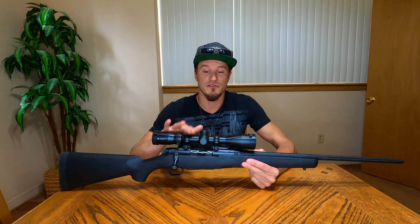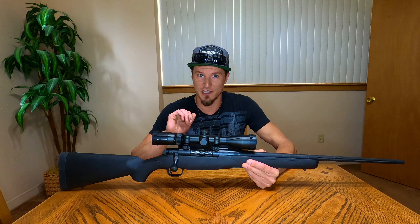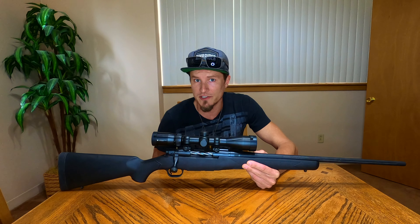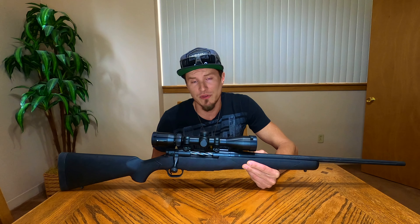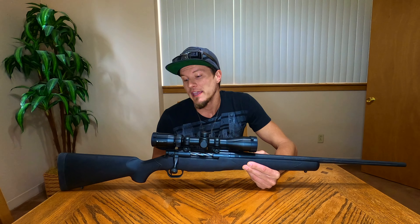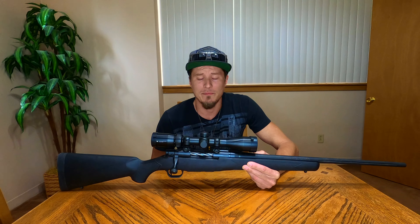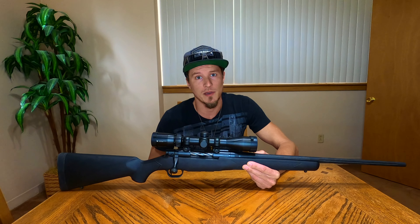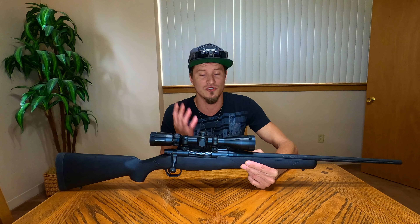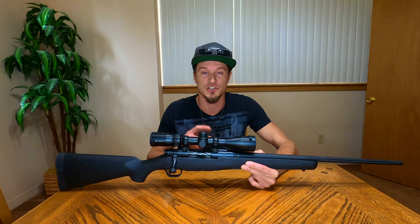We do have a Vortex scope on this. I bought this rifle comboed with the scope — it typically saves you about $100 if you don't want the scoped package. It comes with a 3-to-9x40 Vortex scope on the combo. These Vortex scopes are really good, they have a great reputation. Vortex totally stands behind their products — if anything happens to it, send it to them and you'll get a new one. Great customer service, so I was happy to jump on that combo right away.